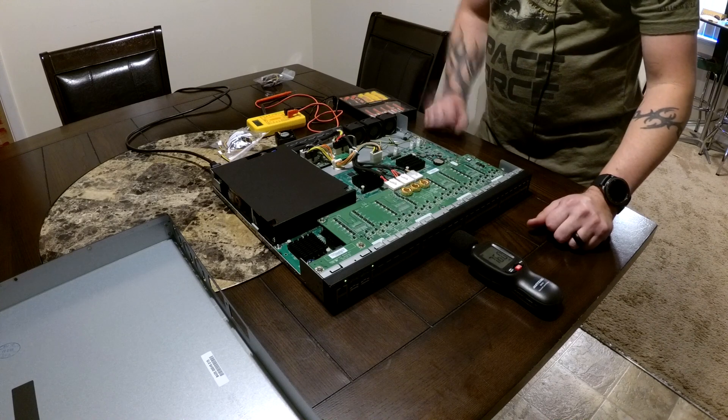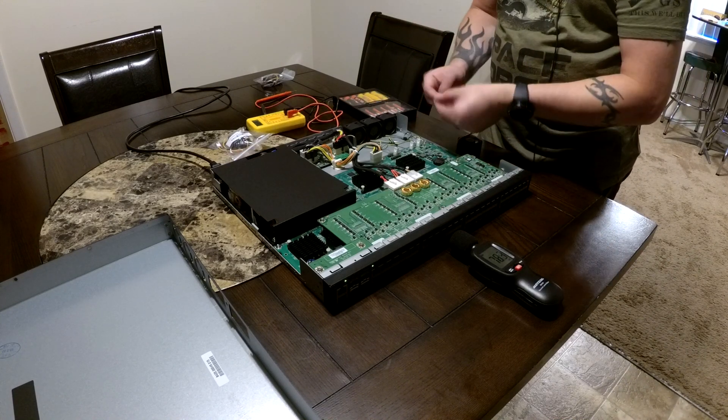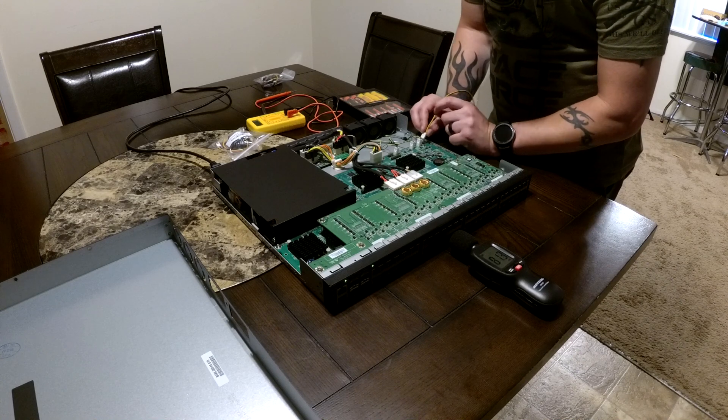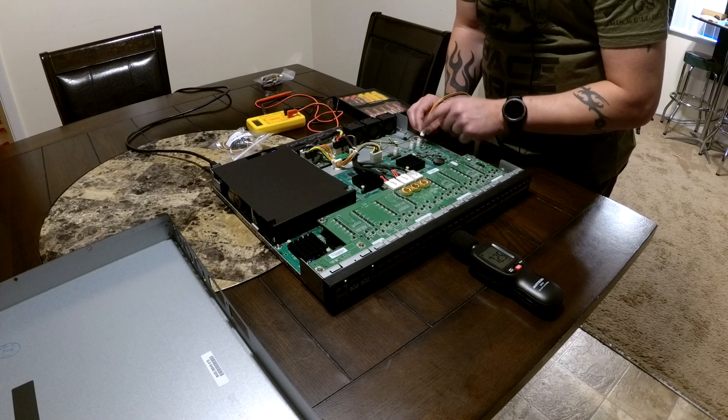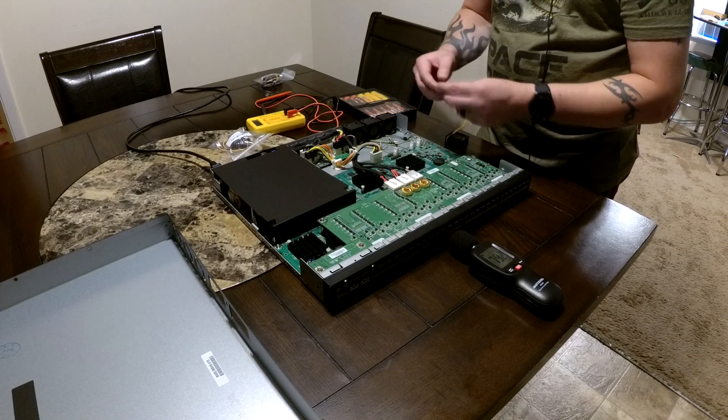As you can certainly hear, the fans are pretty loud at startup. Once the switch loads they go back down and they're not too loud. My measurements with my sound meter were about 75 decibels at startup and about 55 decibels once the switch was completely loaded.